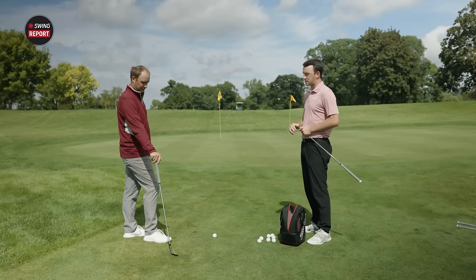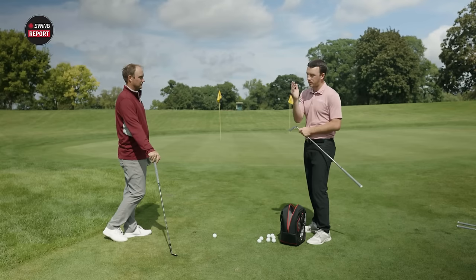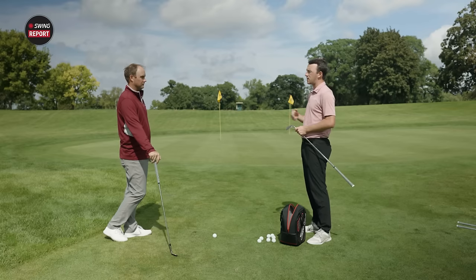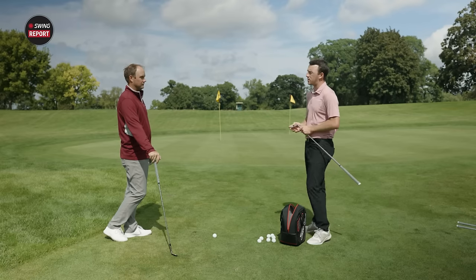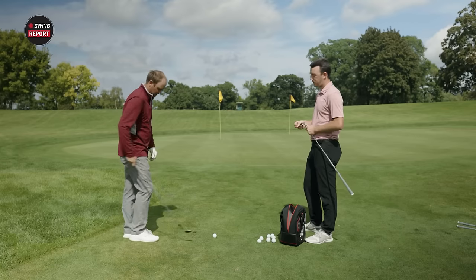In most cases people use their wedges differently — whether it's a 50, 54, or 58 degree, or whatever loft combination you play. Especially if you play different golf courses regularly, having variety in your wedge grinds is important.